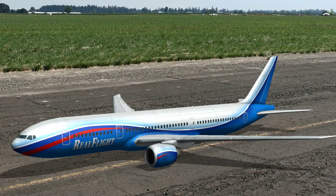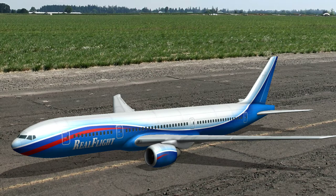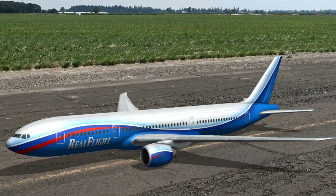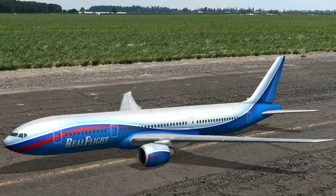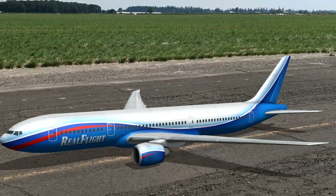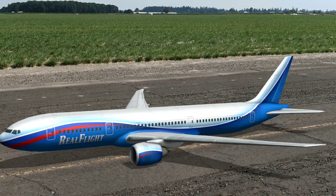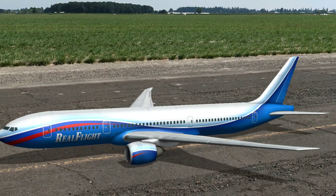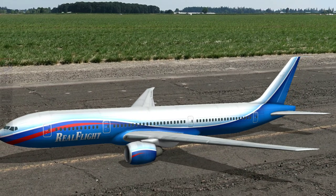So basically it says device is ready, controller set up and ready to go. Let's see... Oh, that sound! So we got engines to pull. And the control surfaces are responding. But I'm not sure we can actually take this thing off.